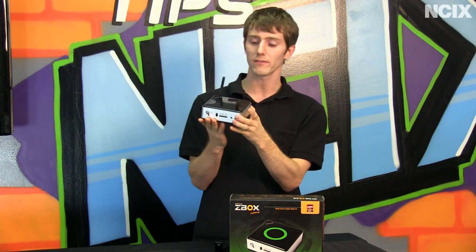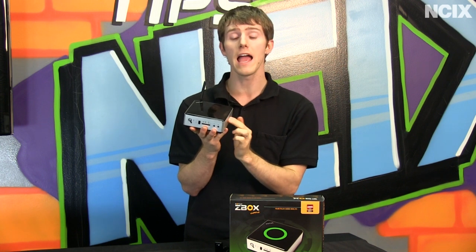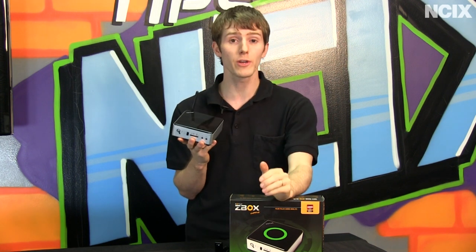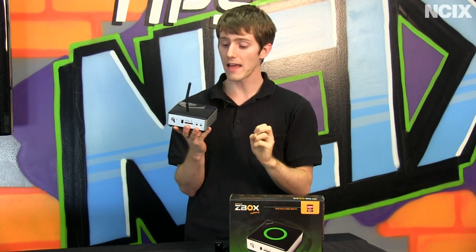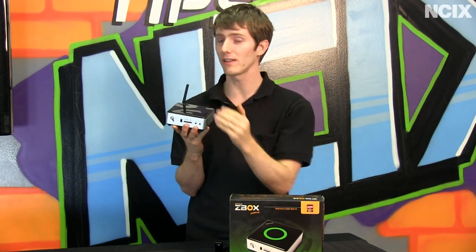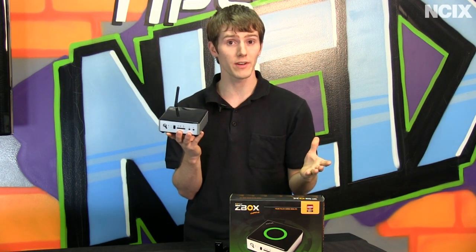This unit is available in a couple of different configurations — you can get it with a hard drive and RAM pre-installed, or you can buy a bare bones and then add your own memory, hard drive, and/or SSD if you're going to run something like XBMC — more on that later — and an operating system.